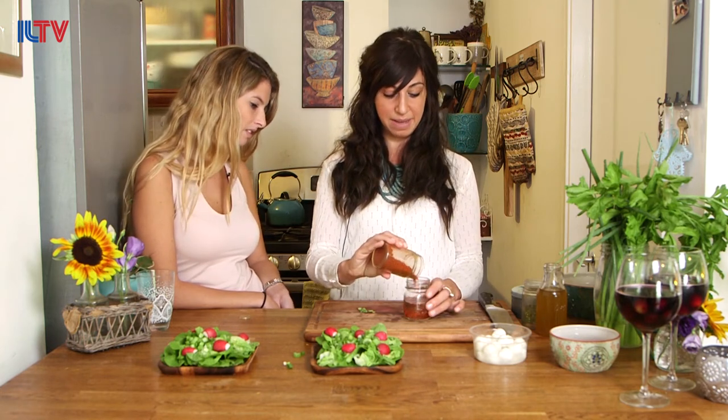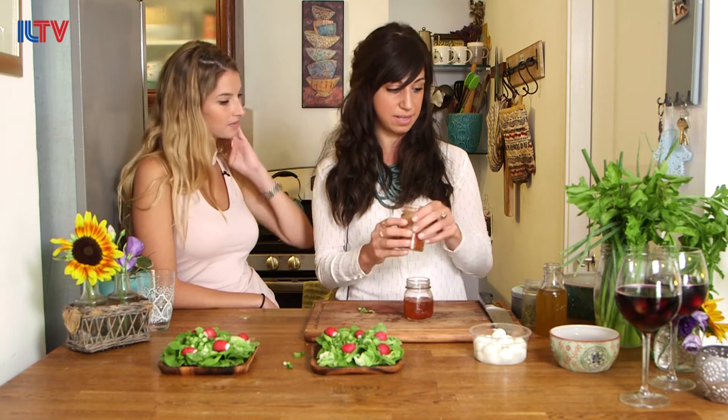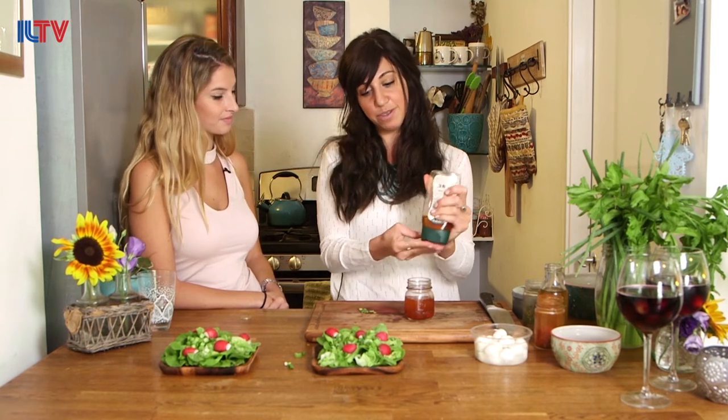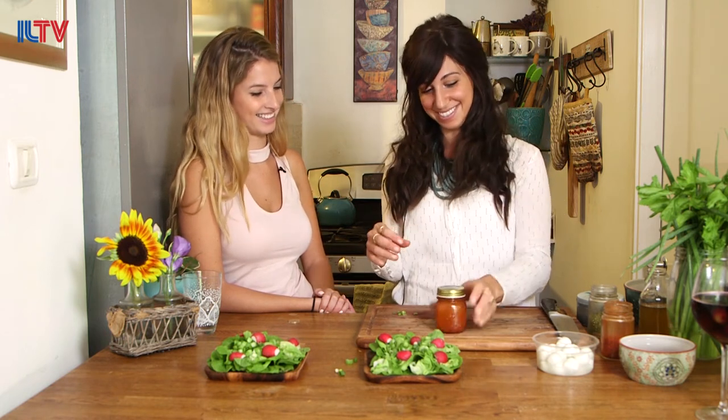I don't use it in cooking, but I love it in salad dressing. We're going to put a nice amount in, and then some honey. It's up to you how much — if you like sweeter salads you can add more. More vinegary for me in my salads, but a good mix is fine. Then half the amount of olive oil. We're going to shake it, and then shake it again before we dress the salad.